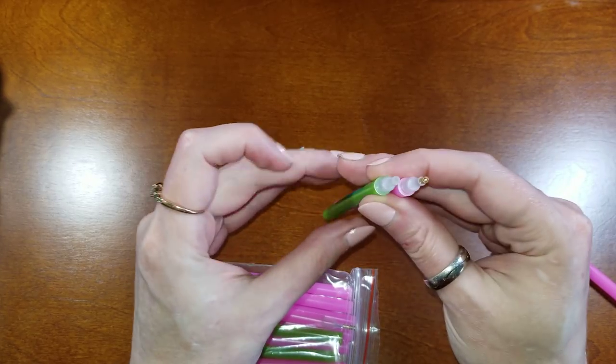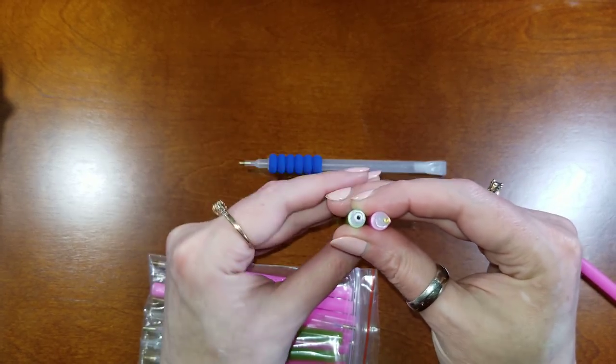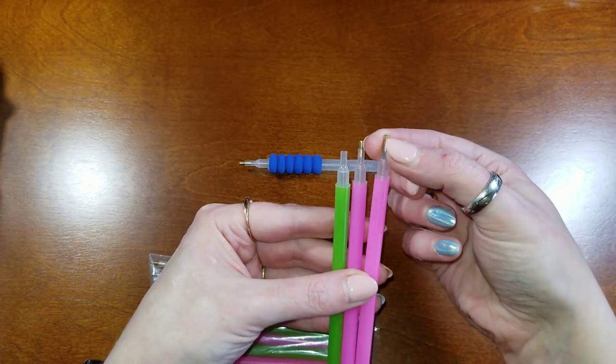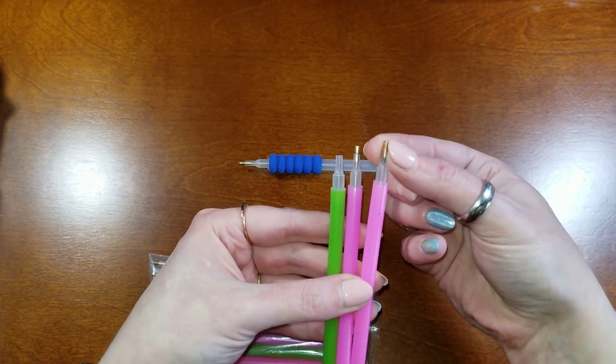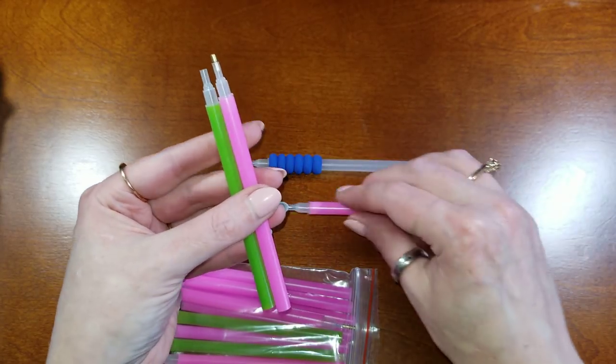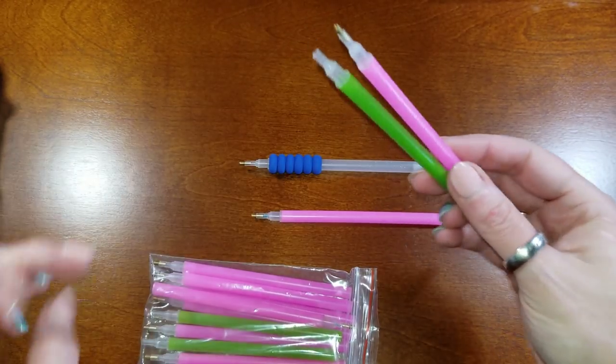Some people prefer the green pens to the pink pens, especially for square drills, because that opening is a little bit bigger. You can also modify a pink pen by pulling the metal part out, and I'm going to show you how to do that in a little bit because we also do that to clean out the tip.